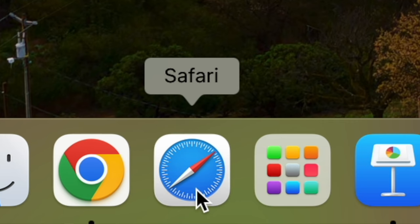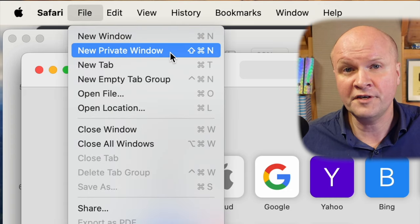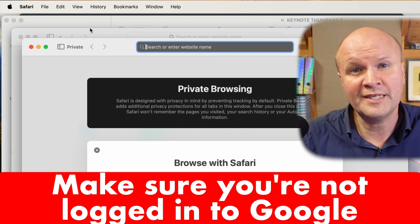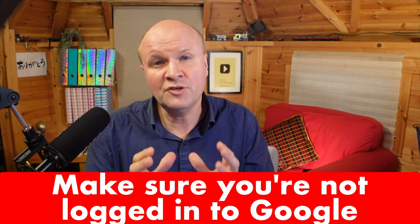If like me you have a MacBook, open your Safari browser, click on file, then choose new private window. The reason we're doing this is to make sure we're not logged into Google already so that we can create a clean brand new Google account.